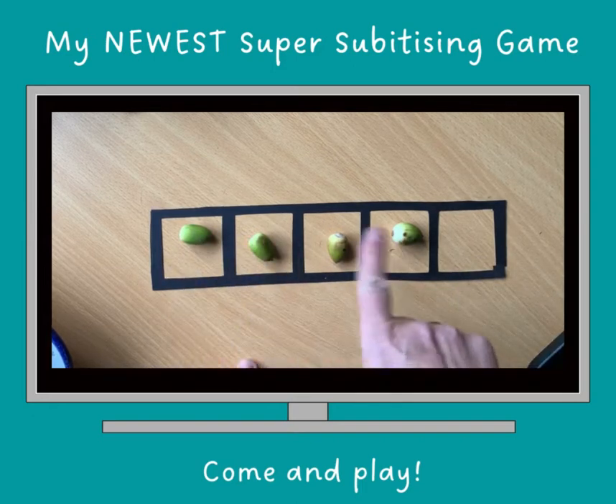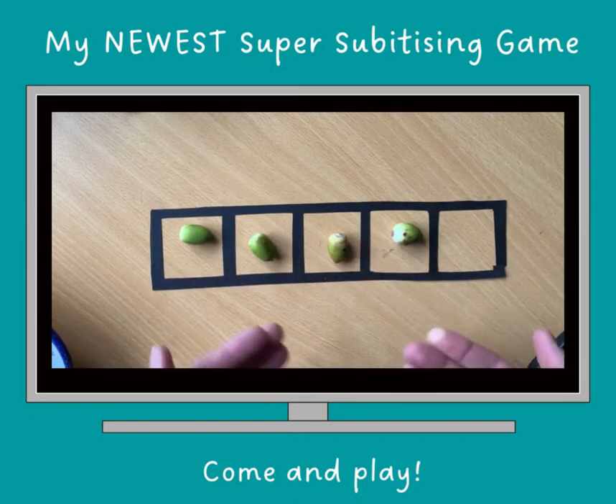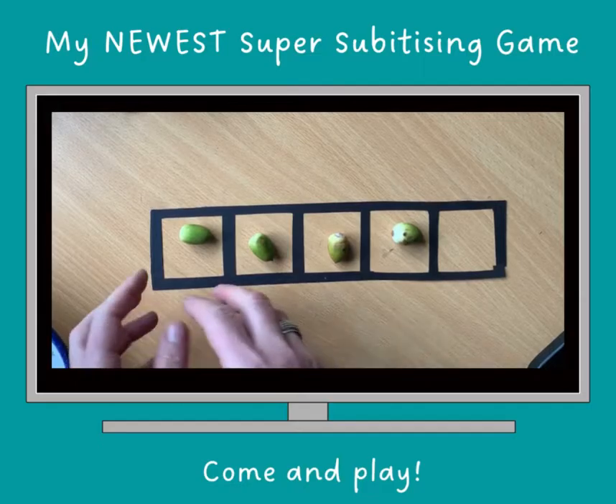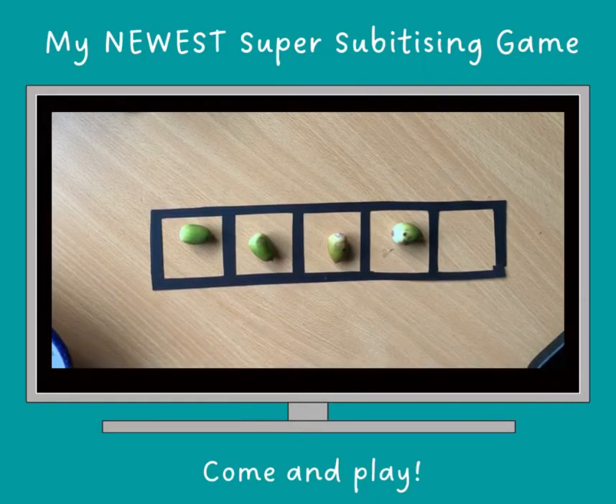So it depends on where your children are at. Don't count them. Those of you that haven't done training with me before, sing a little song when you're putting them on, otherwise even you will count them in your head. You don't need to count them. See how strong that image is.